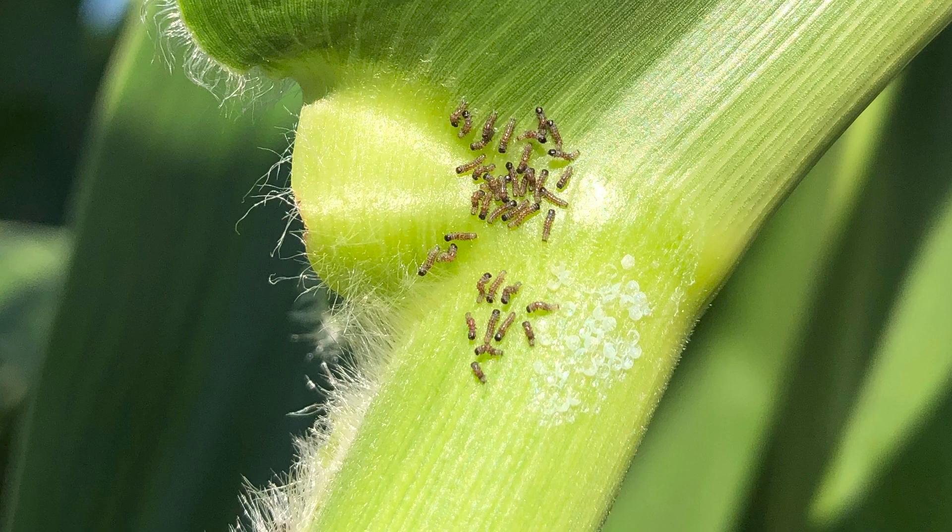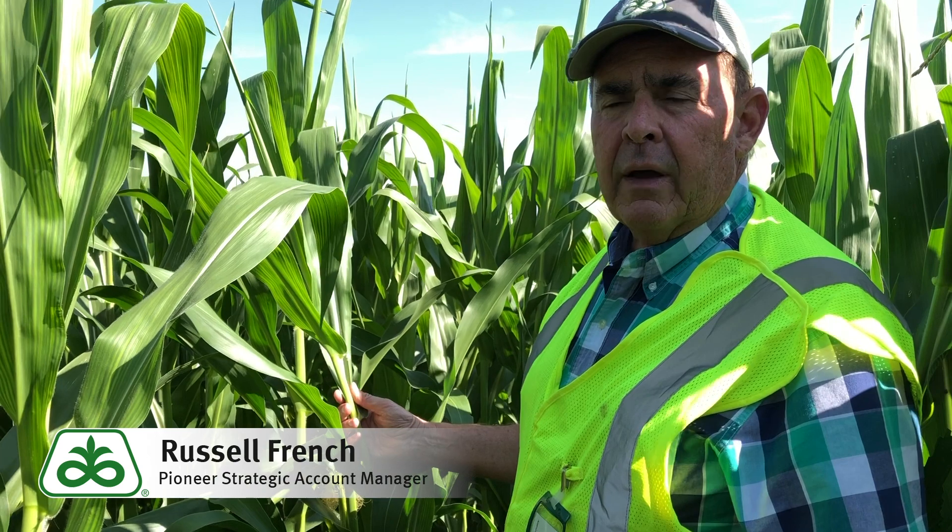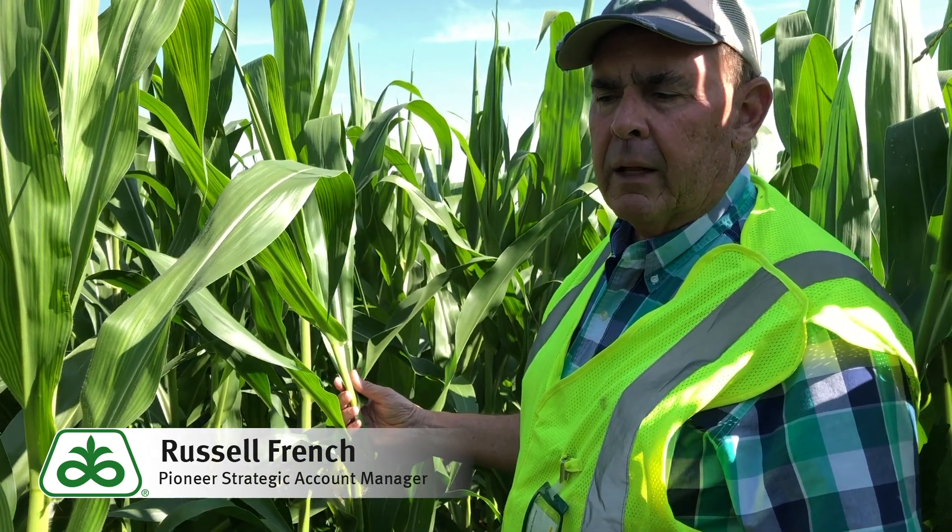We're looking for these egg masses. When you get to this stage where we're between VT and R2 and we have an economic threshold, we're going to recommend an insecticide to be applied. Here in the High Plains, we need to make sure we use an insecticide that will not flare spider mites. We try to avoid organophosphates and synthetic pyrethroids and use other products that are effective against Western Bean Cutworm but will not hurt the beneficial insect population.